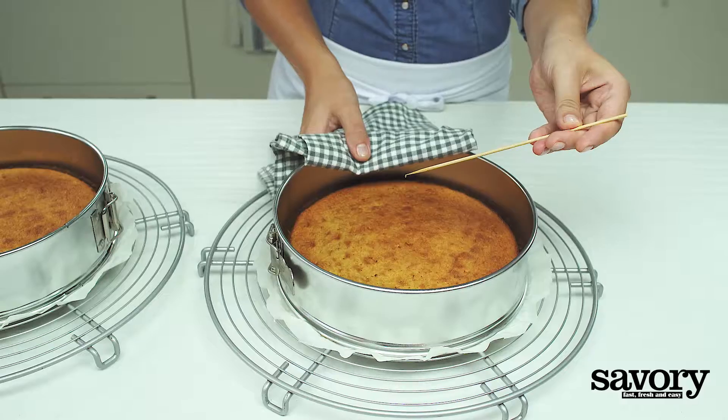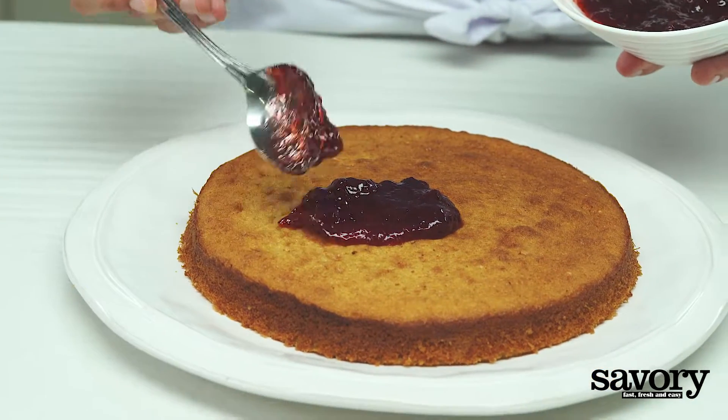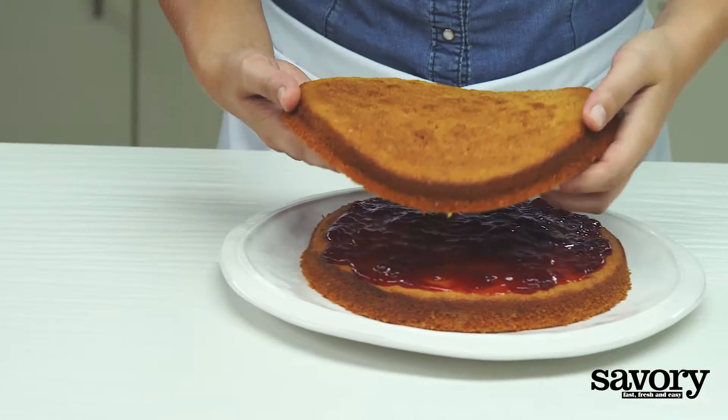Let it cool completely on a wire rack for one hour. Spread the strawberry jam evenly over the top of one of the cake layers, then place the other layer on top.